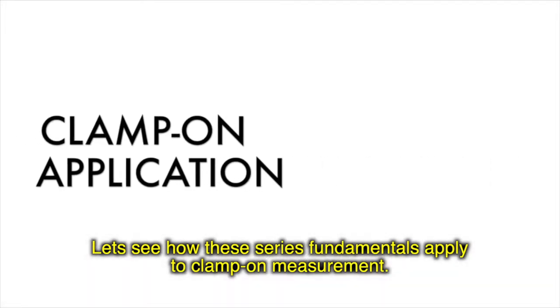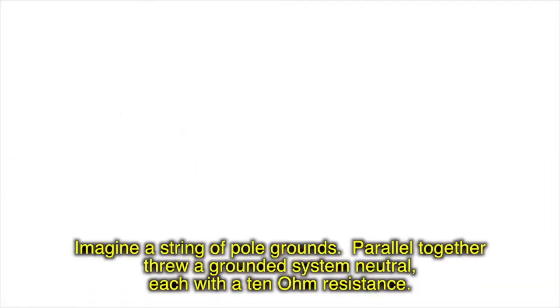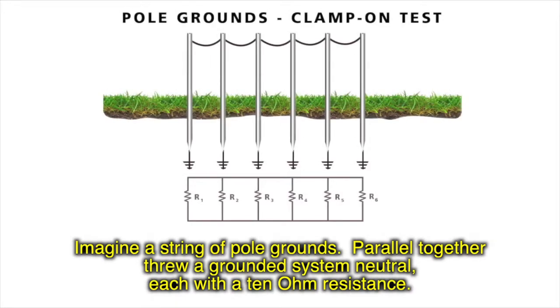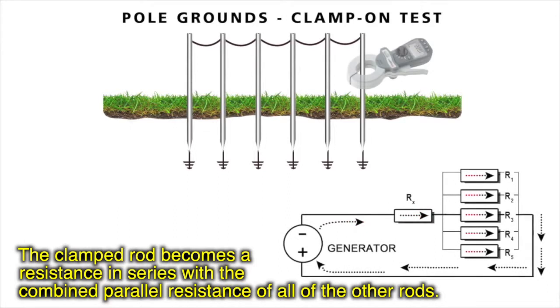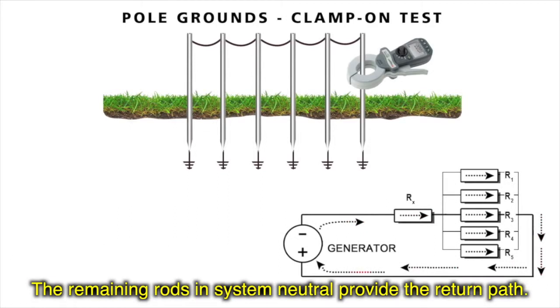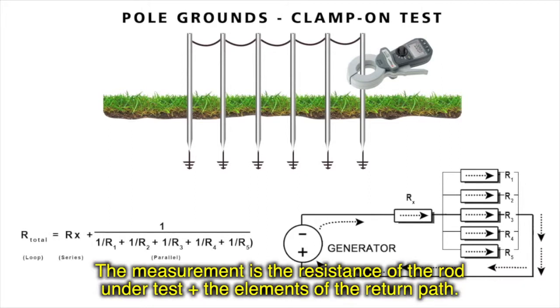Let's see how these circuit fundamentals apply to clamp-on ground measurement. Imagine a string of pole grounds paralleled together through a grounded system neutral, each with a 10 ohm resistance. The clamped rod becomes a resistance in series with the combined parallel resistance of all the other rods. The remaining rods and system neutral provide the return path, and the measurement is the resistance of the rod under test plus the elements of the return path.